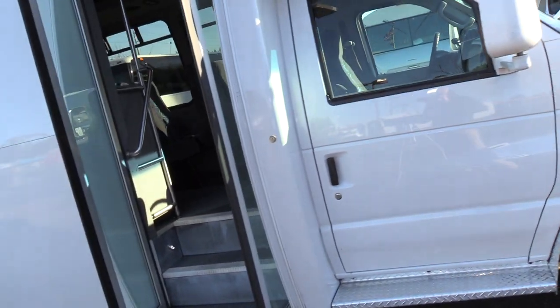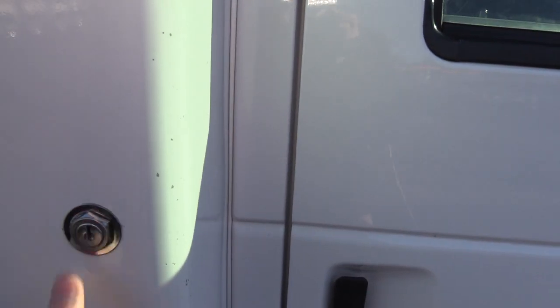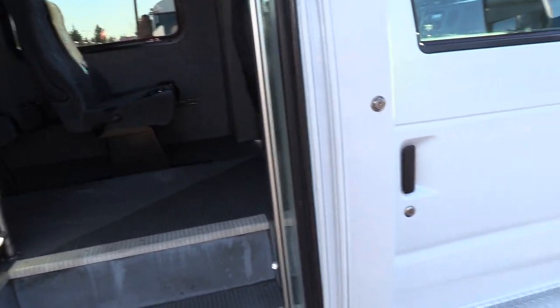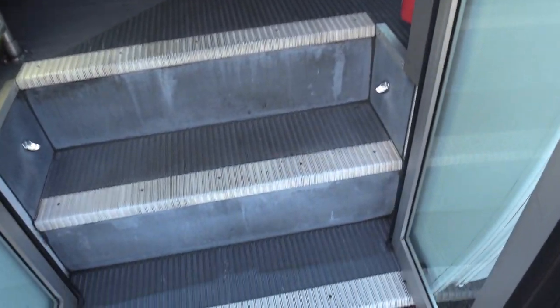Coming on the inside here, you will notice we do have a co-pilot seat, which I'll show you in a little bit. Right outside we have an exterior passenger entry door key switch. It allows the driver to open and close the door from the outside — a nice feature so the driver doesn't have to go all the way around and lean over to close it again.